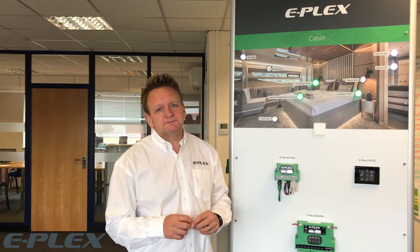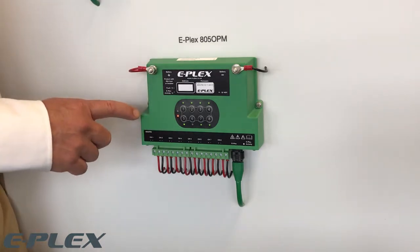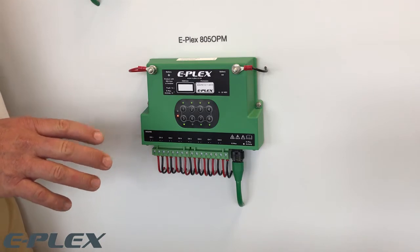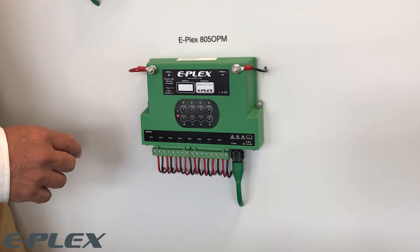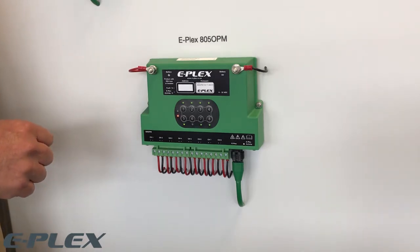On the power distribution side, let's start with the DC 8050 PM power distribution module. This device has eight channels with outputs capable of up to 15 amps each, no more than 50 amps continuously for the module. Pairs of channels can be configured to operate in parallel, with PWM dimming capability on all channels, and each channel can be used as an input.